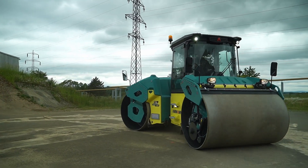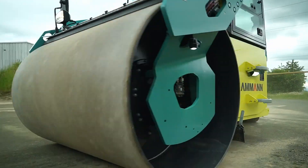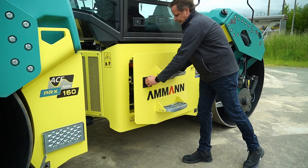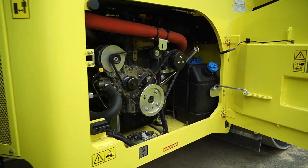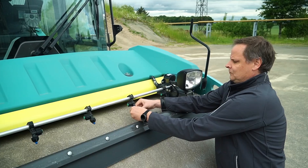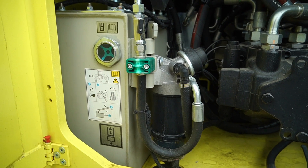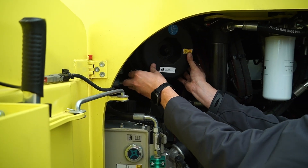Heavy duty design of the machine frame and components reduces maintenance needs. Ownership costs are reduced by the service friendliness of the machine. Tool-free daily inspection enables quick reviews of the machine, and easy to access service points enable safe maintenance.